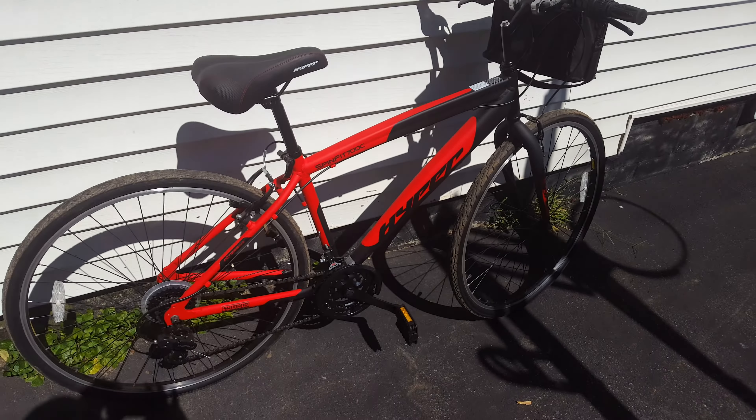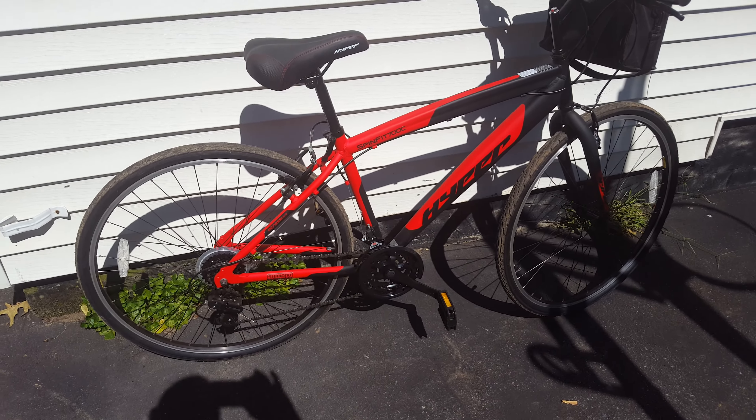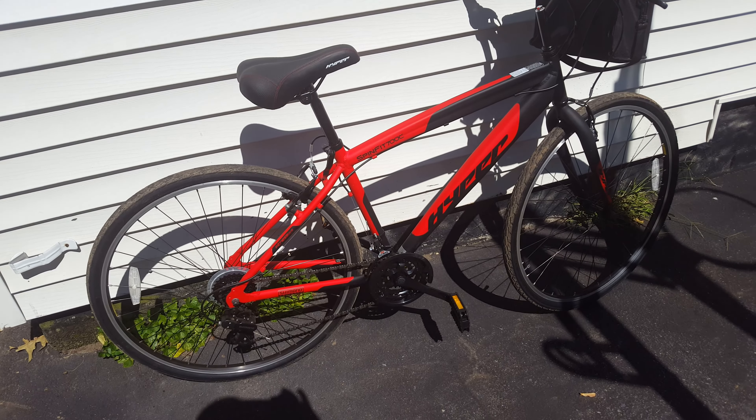This is video number two on the Hyper Spin Fit. Got about 12 miles on it already, which I know isn't much, but let me go over a couple things that I found about riding this bike.